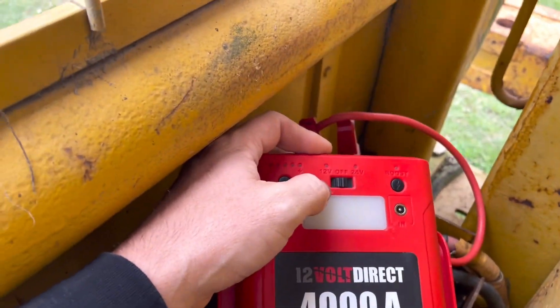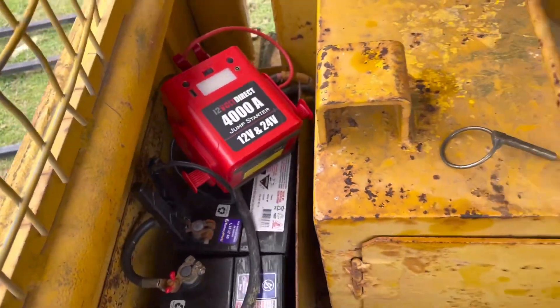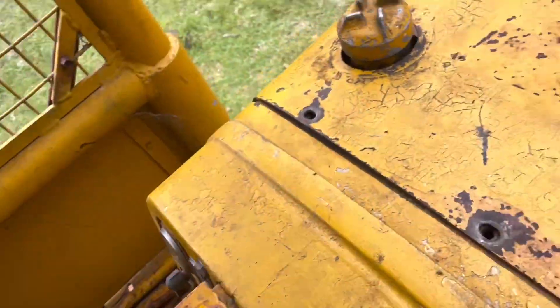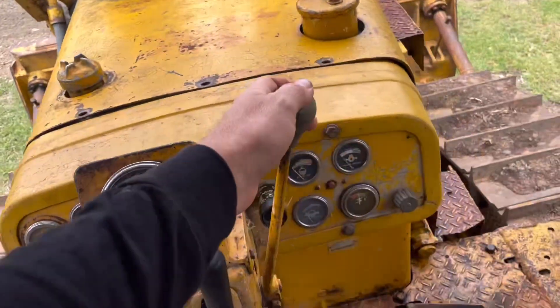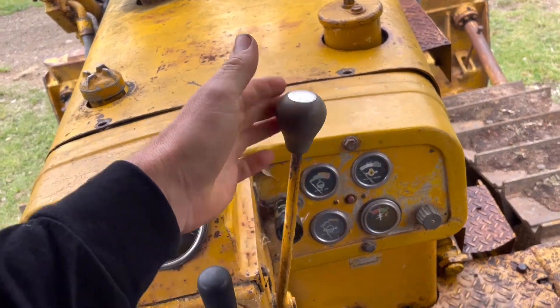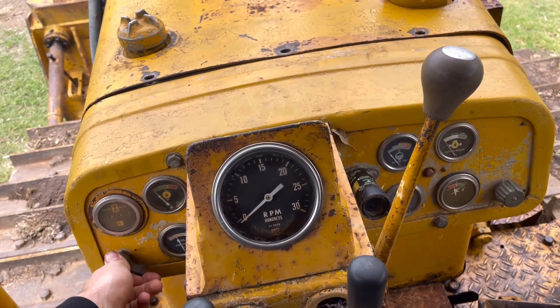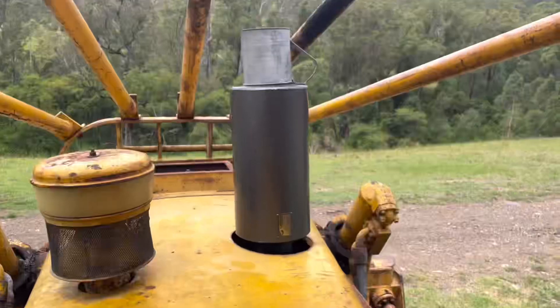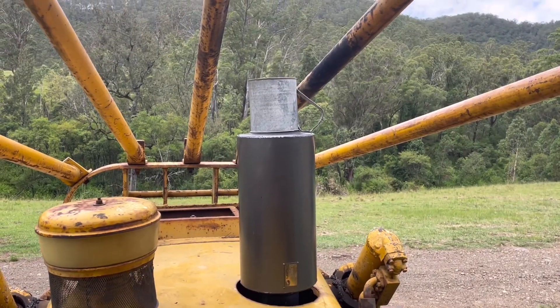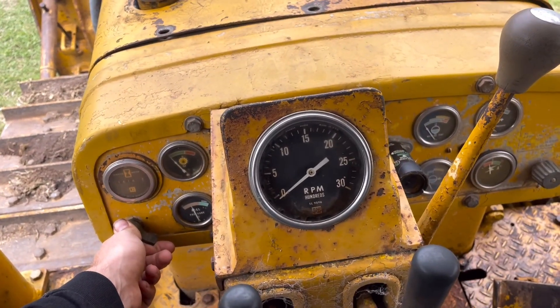It's got 24 volt, which is awesome. There's the 24 volt. Move it to the big girl. Bit of throttle. Heater up for a bit. I'd better take that off the exhaust, otherwise it shoots to the sky. Drop that off, give it a bit of a heat up.